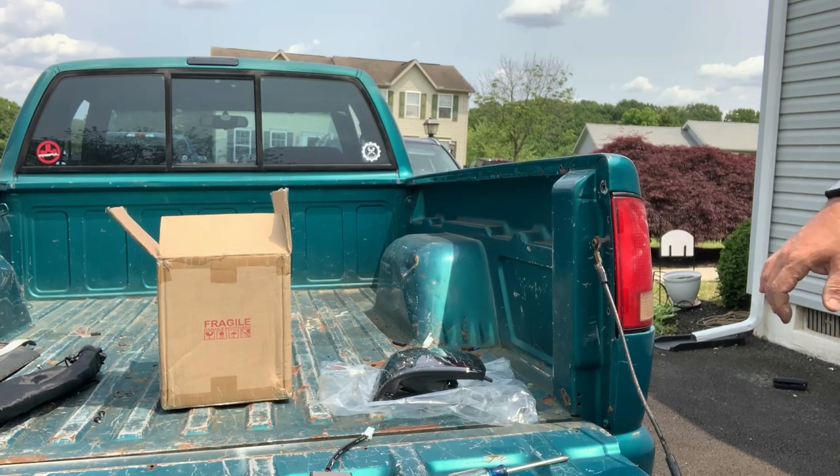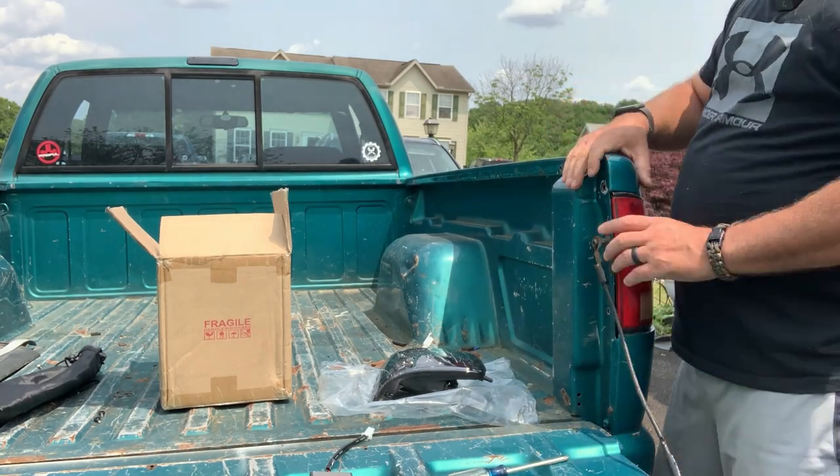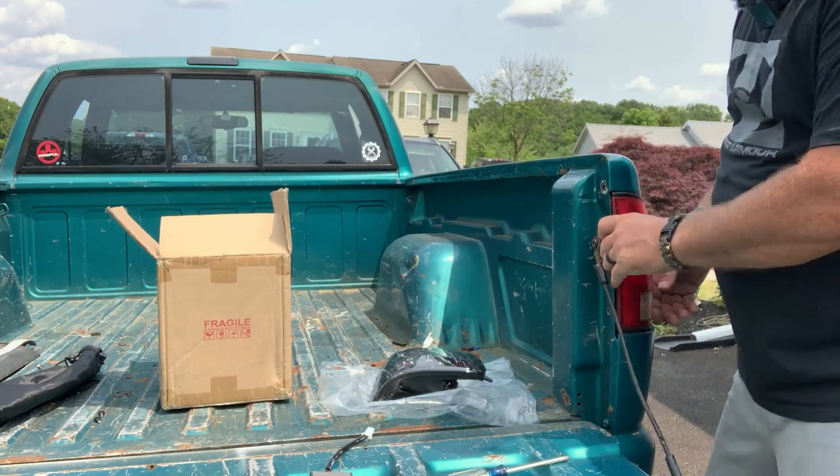Hey, YouTube Nation. What we're doing today is switching out the incandescent bulbs on this S10 to LEDs. We'll go ahead and walk through the process.